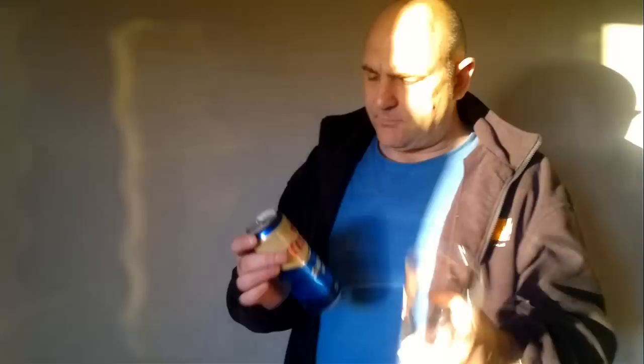That glass is one that I acquired from a pub a few years ago — it's a Wells Bombardier glass. That's another English Ale, and that's a good English Ale. It's also available on draft in some pubs and bars, and it is widely available in bottles.